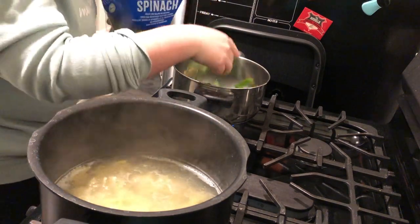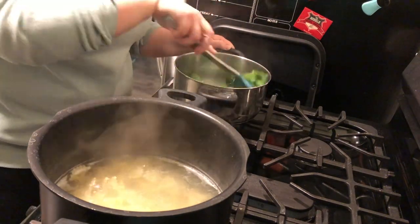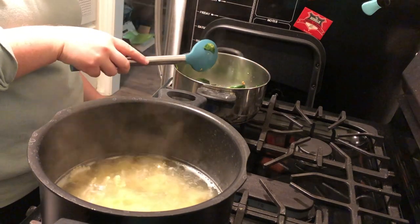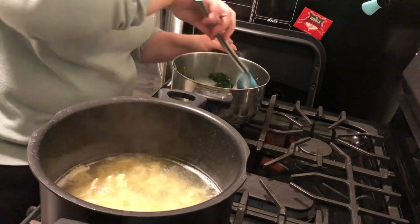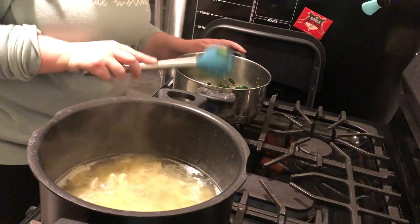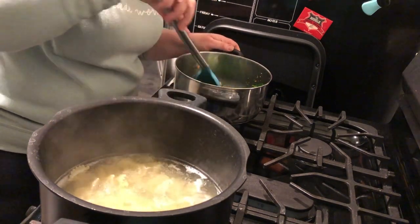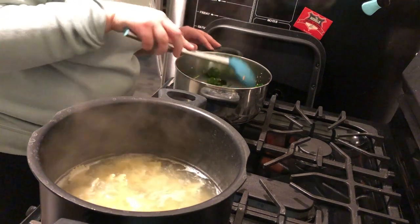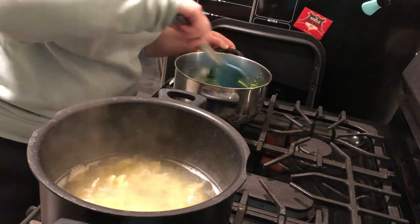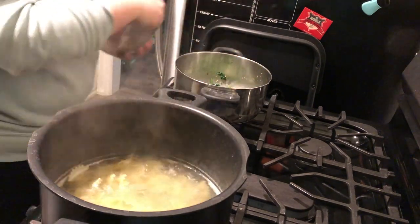I seared the chicken on both sides in a mixture of butter and olive oil, then finished it in the air fryer. In a separate pan — because the chicken pan gets a lot of brown bits — I did a mixture of butter and olive oil, added garlic until fragrant, then added spinach. Once the spinach was completely wilted down I added a little bit of heavy cream, then mixed in some parmesan cheese.